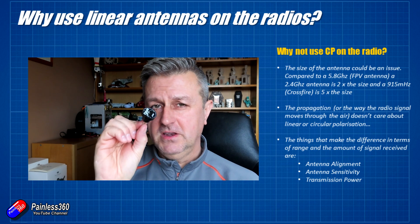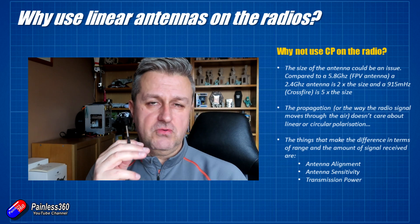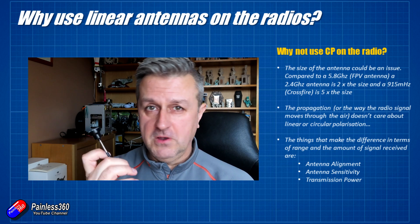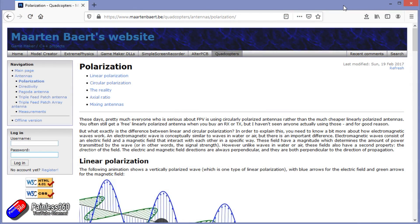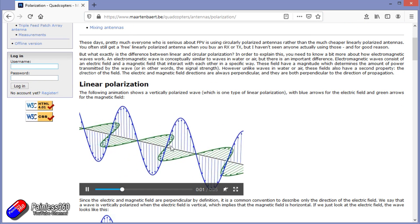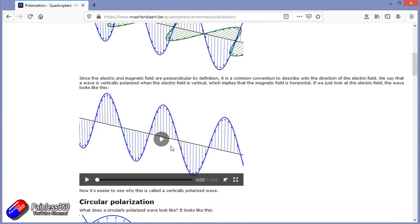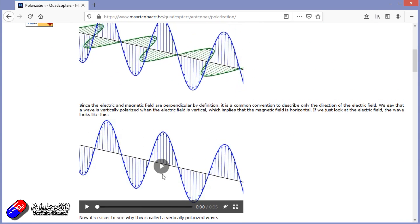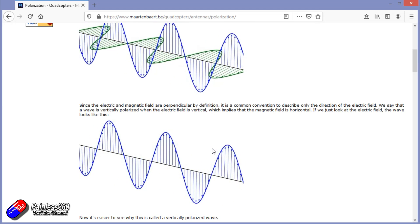We would need a significantly bigger antenna, but those are around because lots of people flying things like Crossfire use 2.4 GHz FPV for longer range. There's a great website that Martin Bart has — I'll put a link in the description — that explains the difference between how radio waves propagate from linear antennas, going up and down or left and right, versus circular polarized antennas where it almost goes like a corkscrew through the air. It's a bit technical further down, but it's a really good example with some beautiful graphics of how it all works.